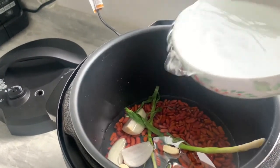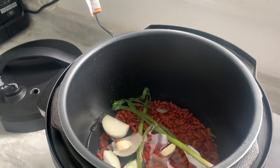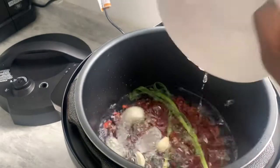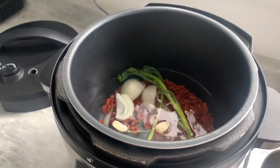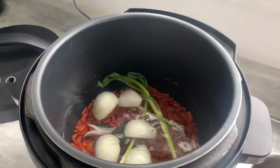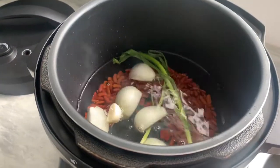Right now I'm just adding some water. I usually just eyeball stuff — I don't measure anything. I think I added around three cups of water, yeah, three cups.